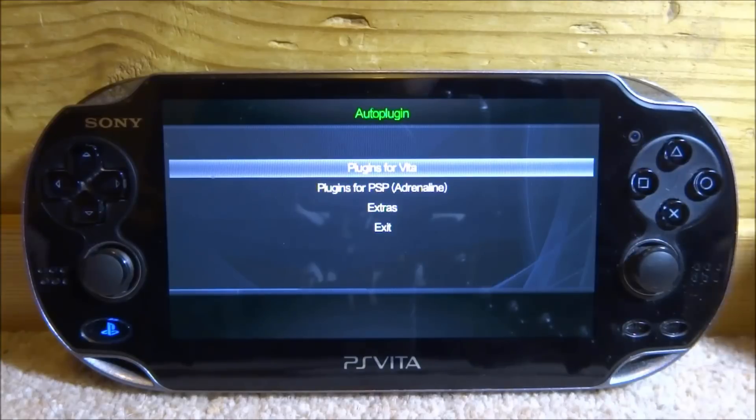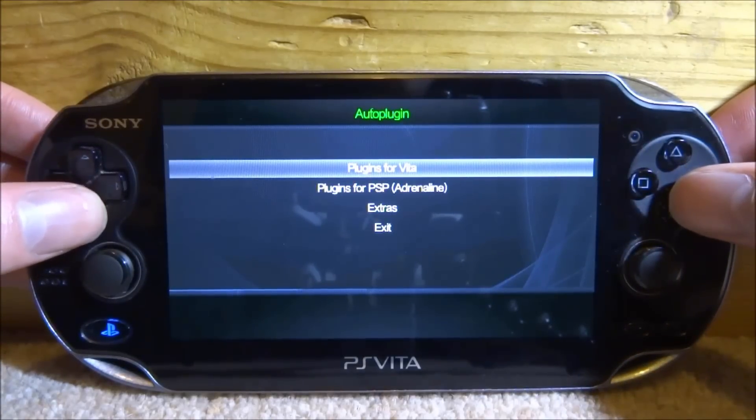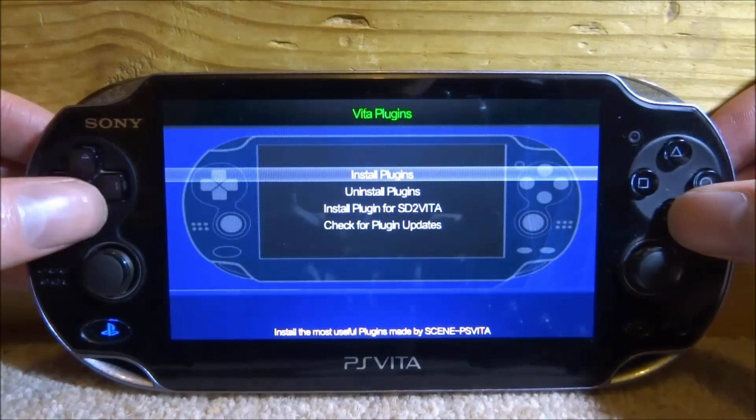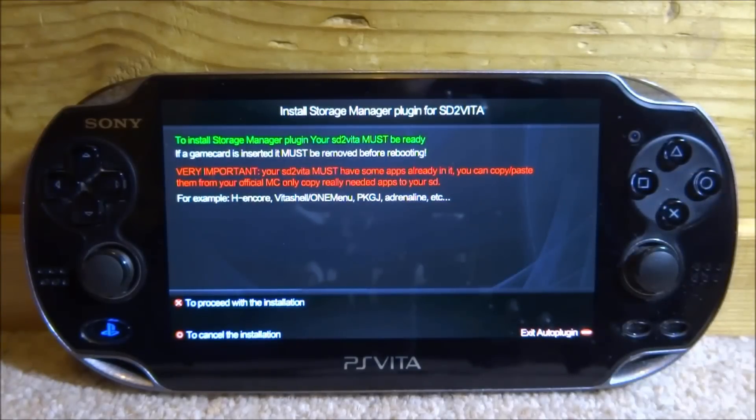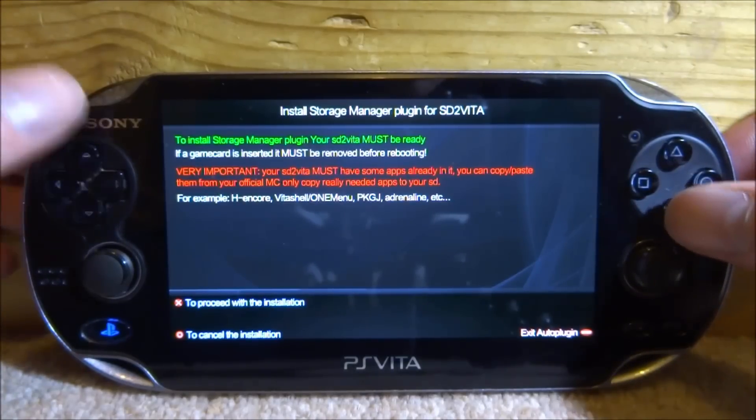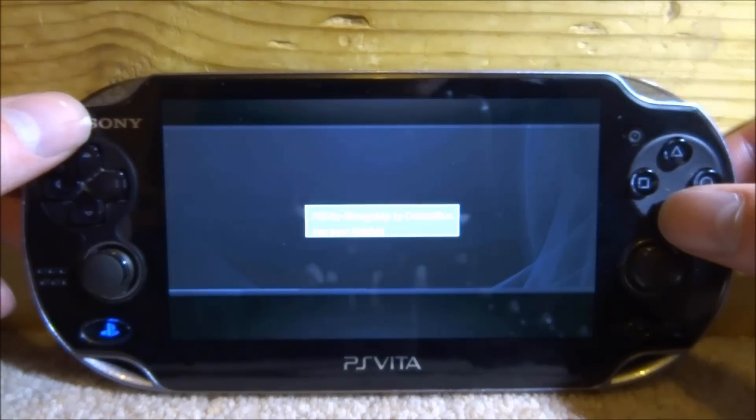In AutoPlugin, if it's on an older version you can update it via Wi-Fi. Go to 'Plugins for Vita' and press X, then scroll down and press X on 'Install plugin for SD2Vita.' It will display a notice: to install the storage manager plugin, your SD2Vita must be ready, and if a game card is inserted it must be removed before rebooting. Your SD2Vita must already have some apps on it — you can copy them from your official memory card. Press X to proceed with the installation.